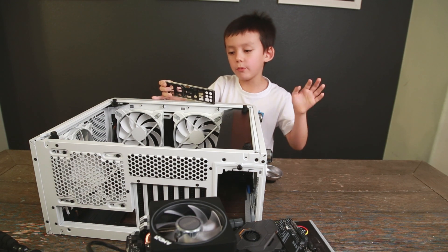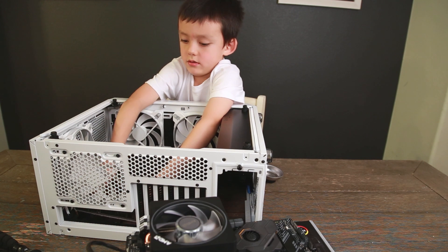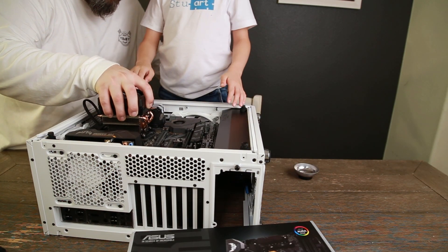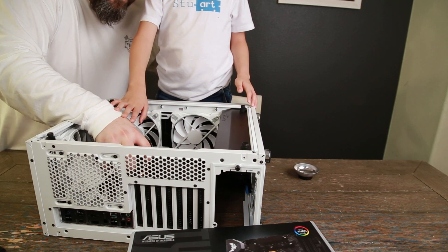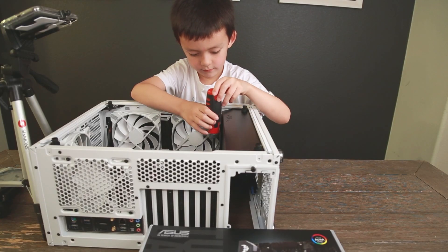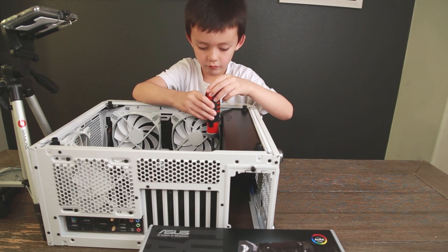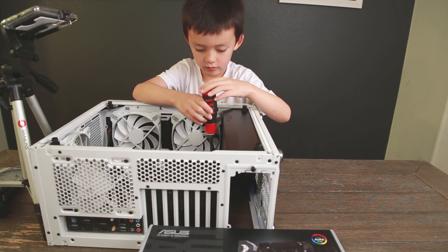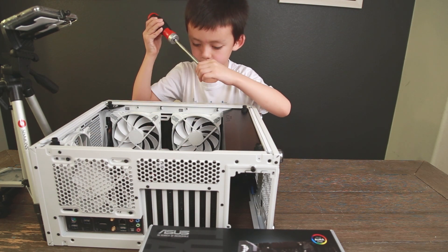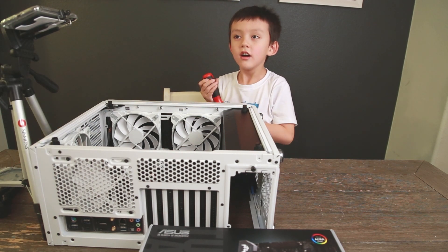It's almost time to install the motherboard, but first let's install our IO shield. Why do we install everything that goes on the motherboard before we install the motherboard? Because can you imagine trying to do all of that inside the case? It's much easier to do it outside the case.